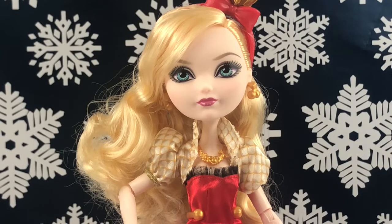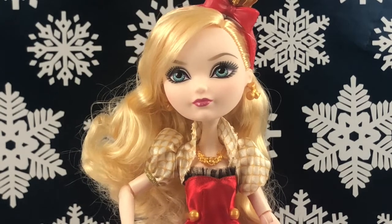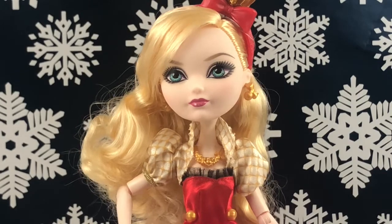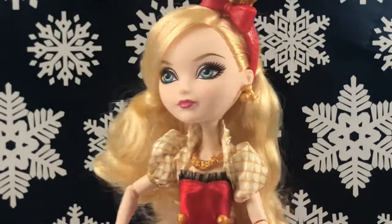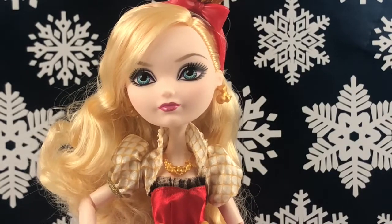That's going to conclude this video — I know it was kind of short, but I didn't want to make it very long since I already uploaded one video today, which was my Getting Fairest Raven, and that one was kind of long. I hope you all enjoyed this video! Let me know down in the comments — if you were in Ever After High, would you be a Royal or a Rebel? Be sure to like and subscribe so you can find my videos in the new year. See you guys in my next video, bye everyone!